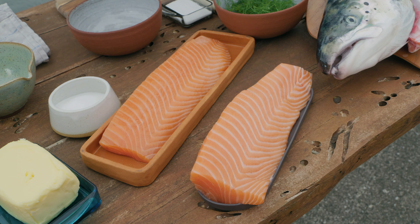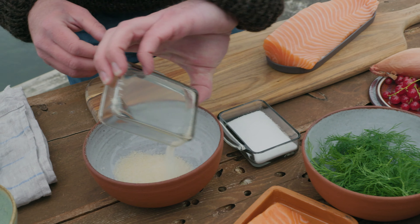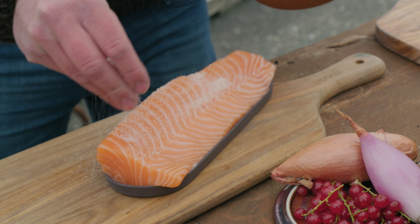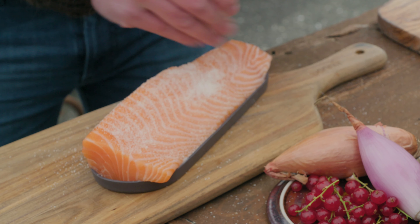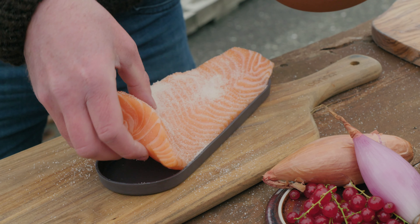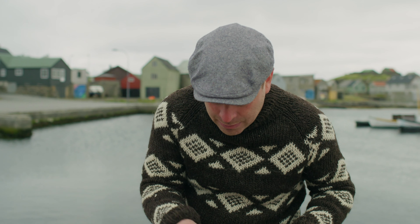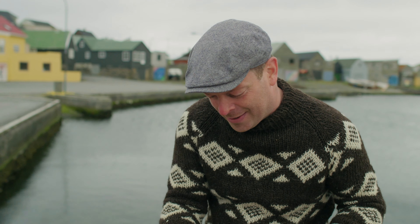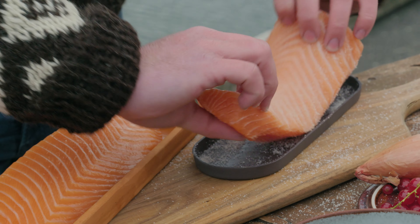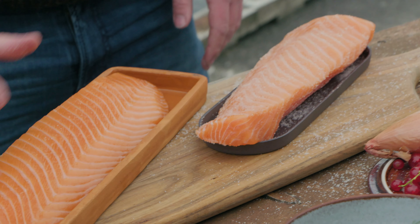I take the salmon and pour equal parts of sugar and salt, mix them together, and then pour it over. I pour the sugar and salt on both sides. As we do on television, I made one in advance — you can see the difference between the two salmons. It is more firm and it actually changes color as well.